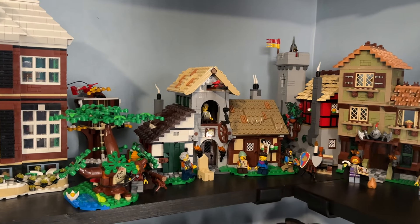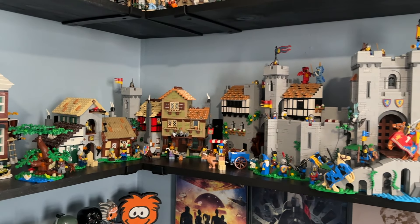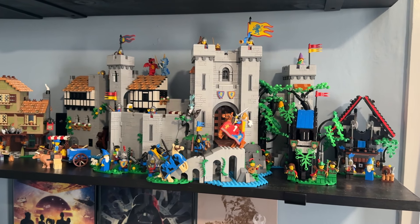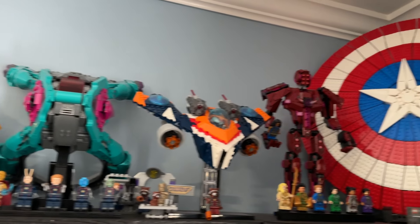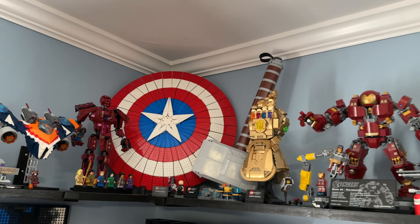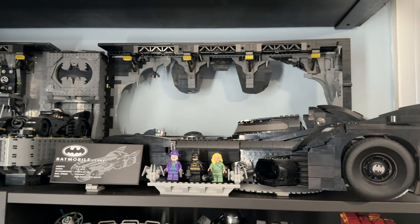That Halloween display is probably one of the proudest parts of my Lego collection. I also really like the medieval area — it looks really well on display with the Town Square blending nicely into the Lion Knight Castle and some other recent purchases. I'm also really proud of the Guardians of the Galaxy display with tons of sets next to the Eternals, and it blends nicely into the UCS-style Marvel sets.